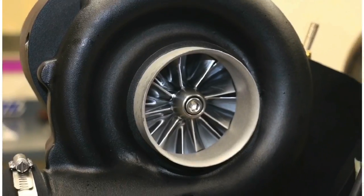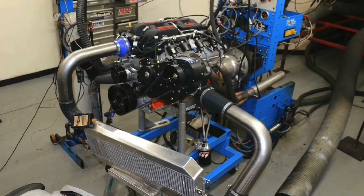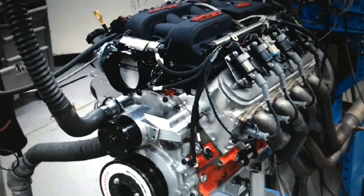Whether it's turbocharged or supercharged like our combination, what's the difference in power between a good intercooler and a great one? In this video, we show the power gains offered by an intercooler upgrade on a supercharged 427 stroker.